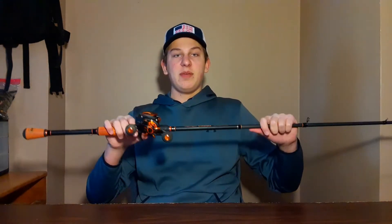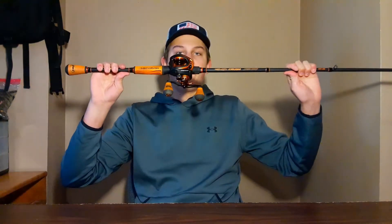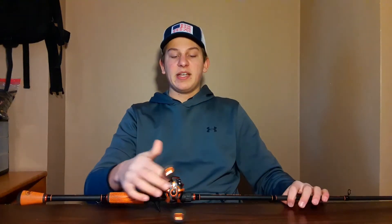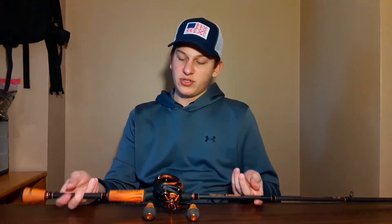When I first got it last year, I took it out to the water the day I got it and caught my PB — my personal best still stands at 6 pounds 4 ounces. That was my first ever fish on this combo. My second ever fish on it was actually a 4-pounder.